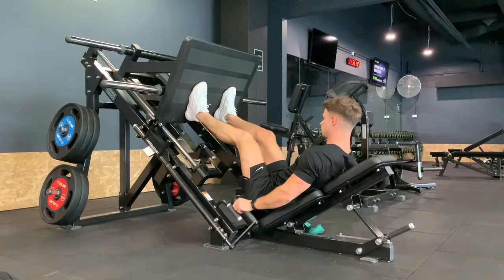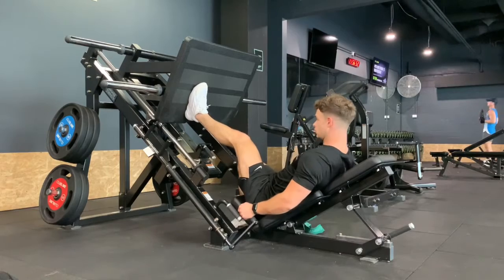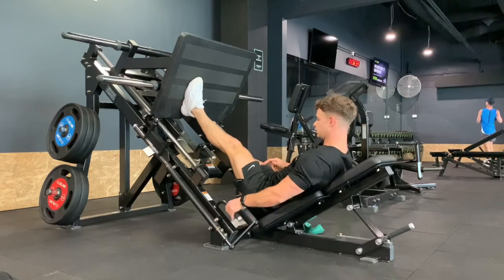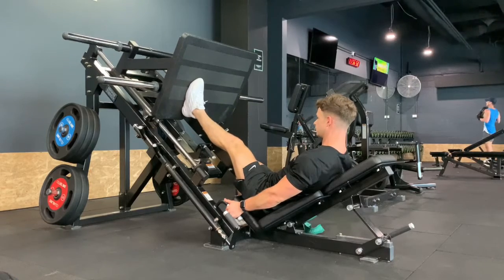Start with both feet on the platform. Take one foot down and keep that left foot exactly where it is. You're almost leaning in behind that knee to align the ankle, the knee, and the hip all together so the alignment is correct.